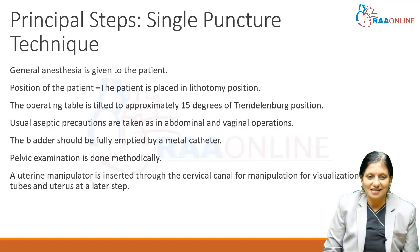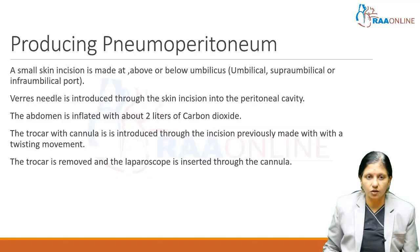The bladder should be fully emptied by metal catheter to prevent injury by the Veress needle and trocar. A pelvic examination is done methodically. A uterine manipulator is inserted through the cervical canal for manipulation and visualization of the tubes and uterus at a later step. To produce the pneumoperitoneum, a small skin incision is made at above or below the umbilicus.